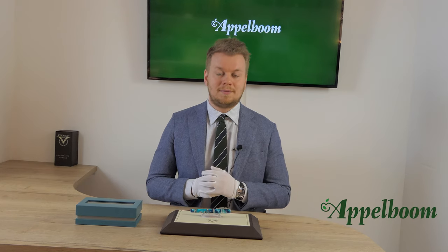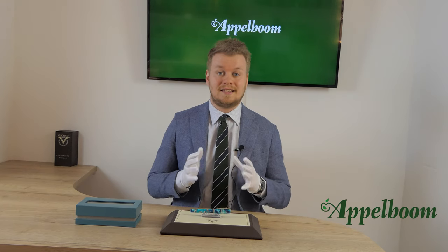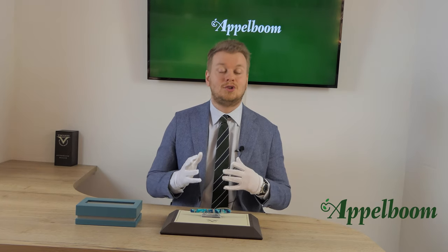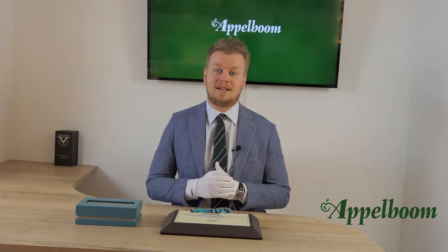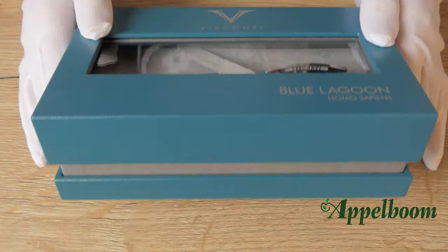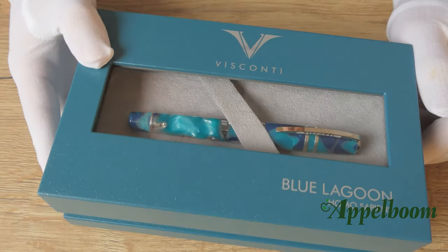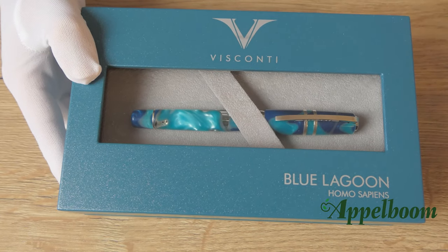The Blue Lagoon is limited to only 888 pieces worldwide, and since this color is quite popular, don't wait too long to obtain a piece before it sells out. The pen comes in this beautiful large gift box, made in a turquoise color with a small window at the top so you can see the pen immediately.